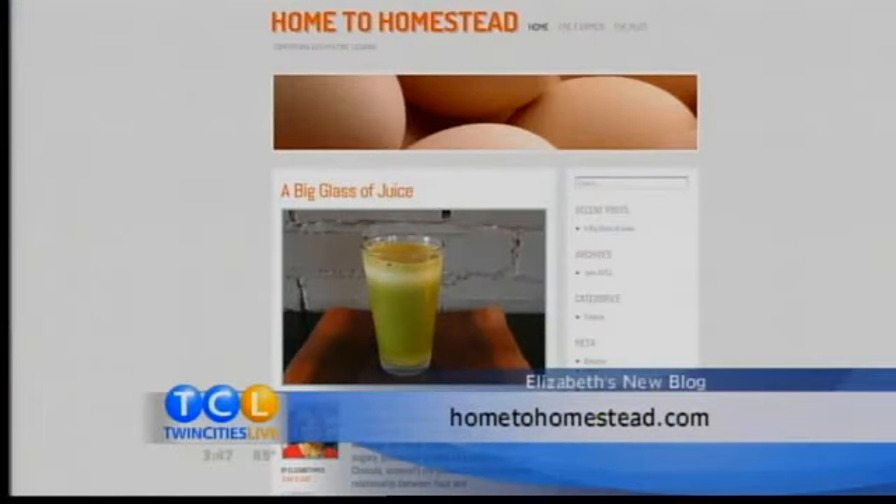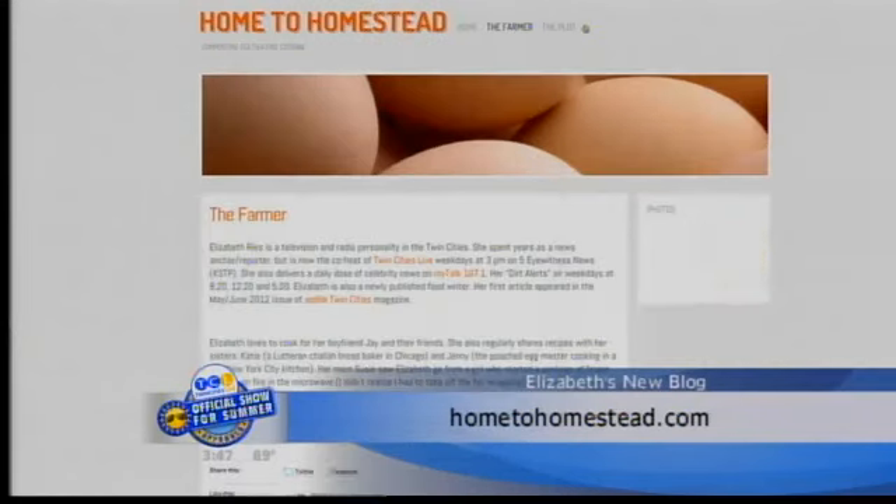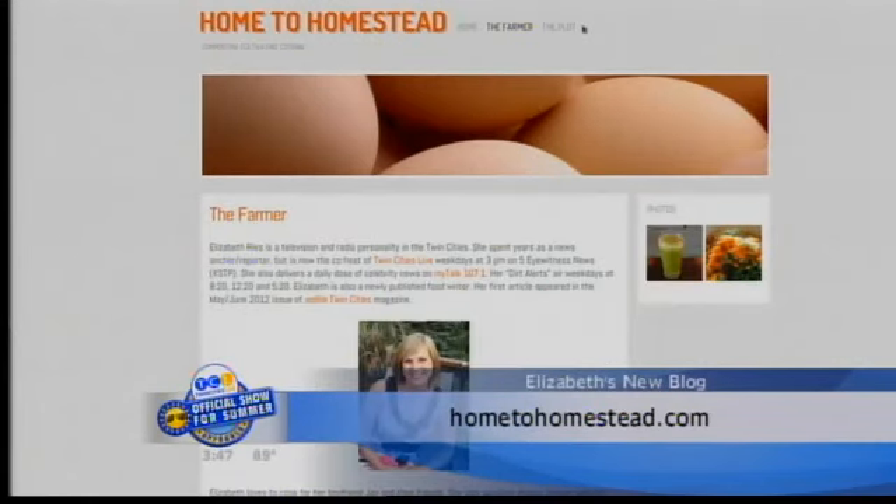As I mentioned last week, I just launched a blog. I'm pretty excited about it. It's called Home to Homestead, and the idea is it's all about making my home more self-sufficient. That means everything from reducing waste through composting to producing my own food by gardening, and eventually the big goal — raising some chickens.